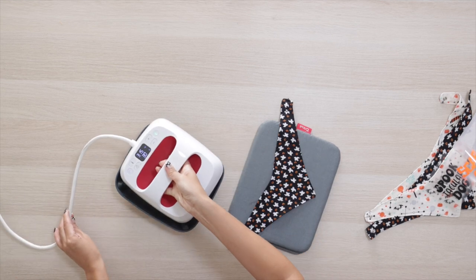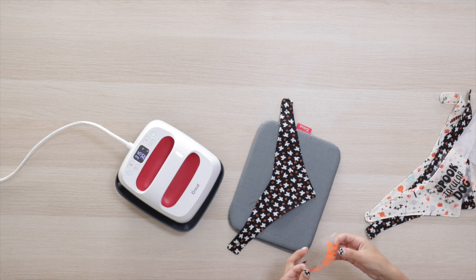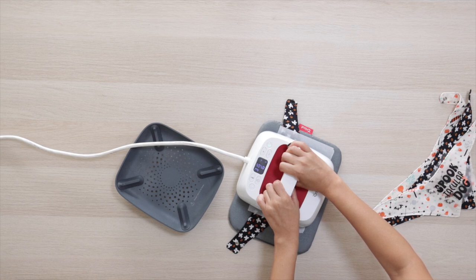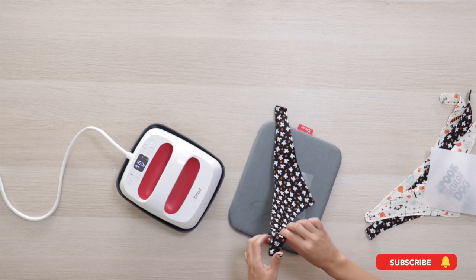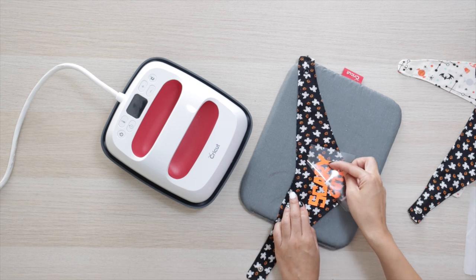Preheat it for 5 seconds. Place the design and put a piece of parchment paper — you could also use butcher or Teflon paper. Press it for 30 seconds, then turn it around and press it for 15 seconds. Let it cool. Now that it's cool, I'll remove the backing.